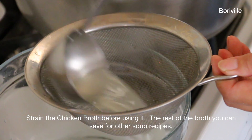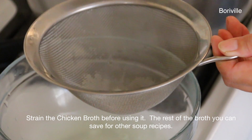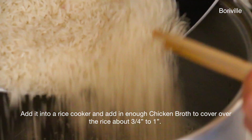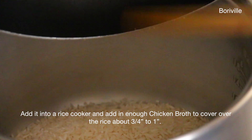Strain the chicken broth before using it. The rest of the broth you can save to make other soup recipes. Add the rice into the rice cooker and pour in enough chicken broth to cover the rice about 3/4 inch to 1 inch.